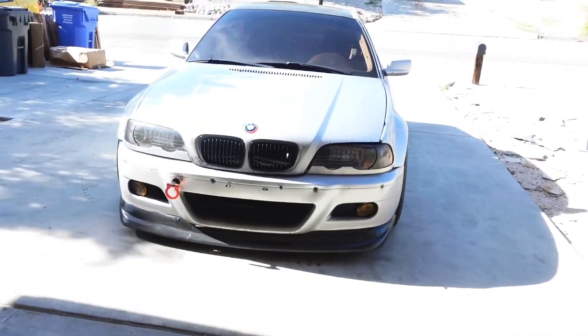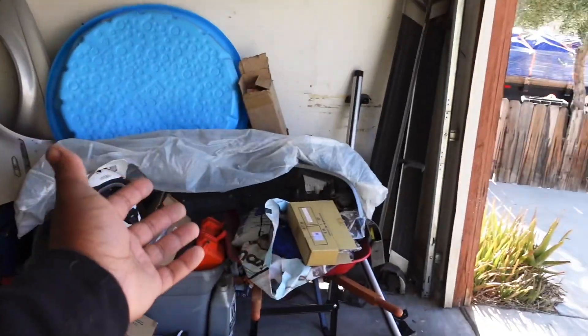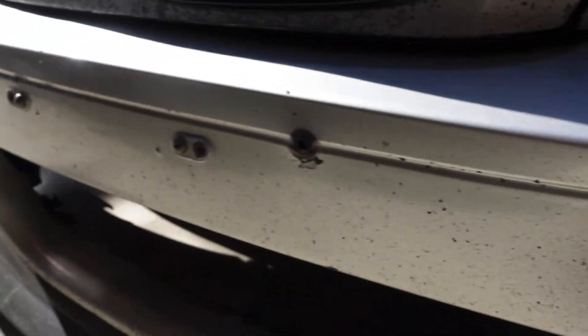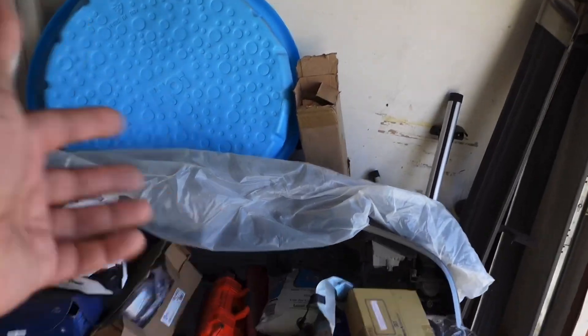What's going on you guys, welcome back to another video. Today we are finally going to be addressing this front bumper issue with a new replacement bumper. As you can see this bumper is very clapped up, so we got a brand new spicy same-style bumper.